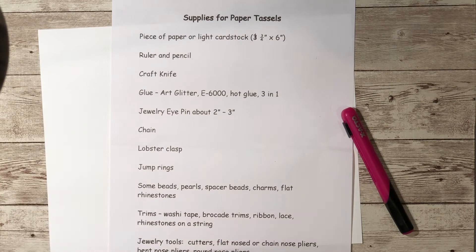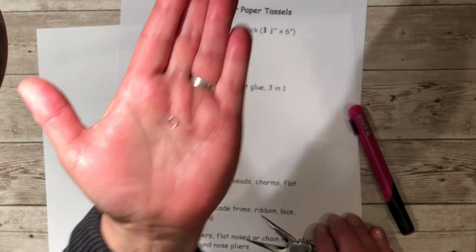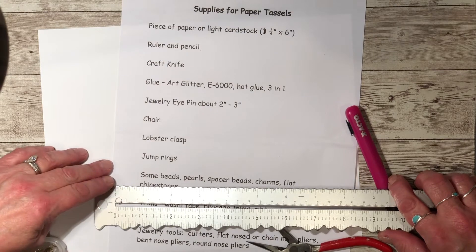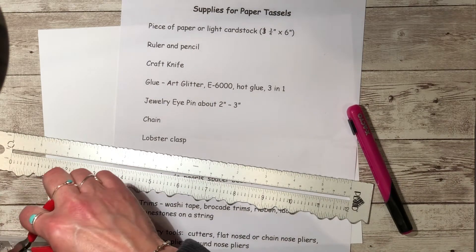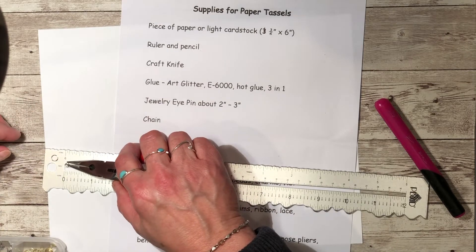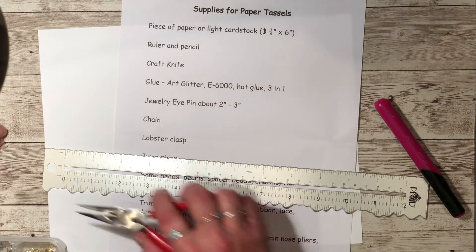You'll need a lobster clasp if you want to put one on the end of your tassel so you can attach it to your journal. You'll need jump rings — I'll probably be using one about six millimeters. I'll also probably use some smaller ones, about four millimeters. So those are basically the two sizes of jump rings I'll use today.